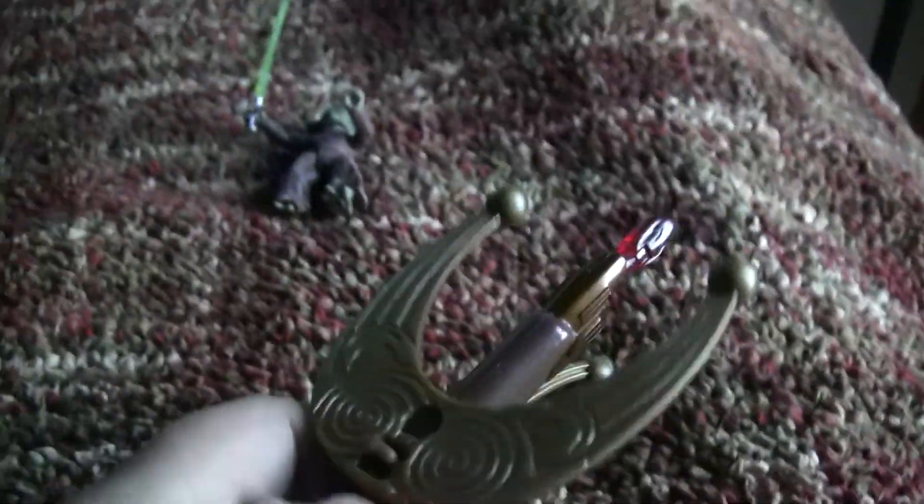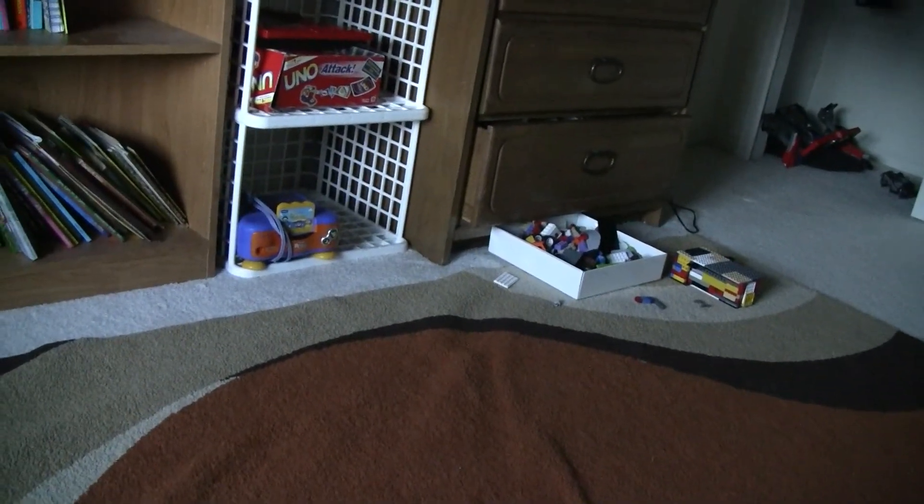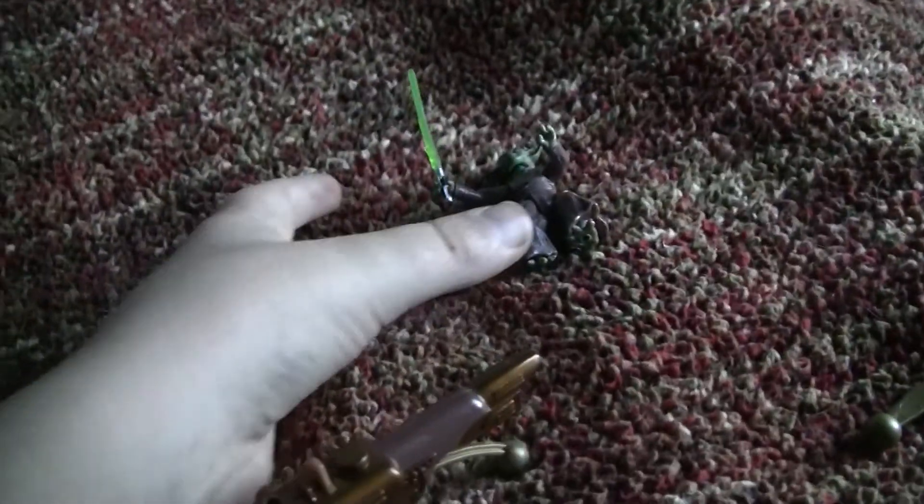And if you have your rocket loaded, you press this button. Bam! It shoots out. Landed over there. So there's that.